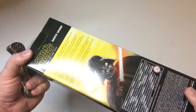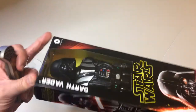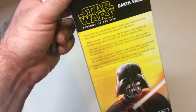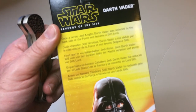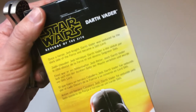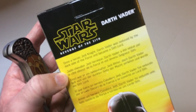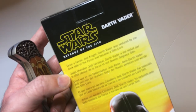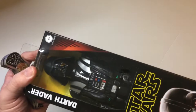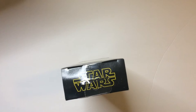This box has Force Awakens people in it — part of a series, I guess, though it doesn't really matter. I'll do a little background on Vader. Once a heroic Jedi Knight, Darth Vader was seduced by the dark side of the Force and became a Sith Lord.